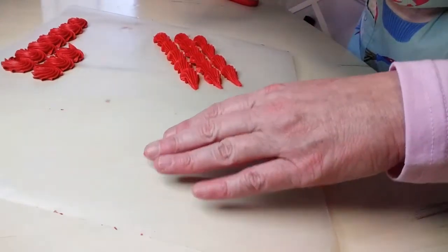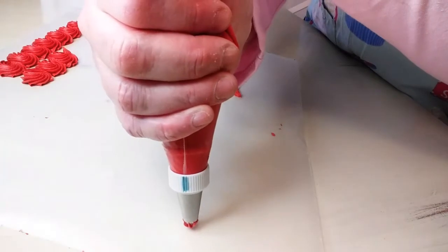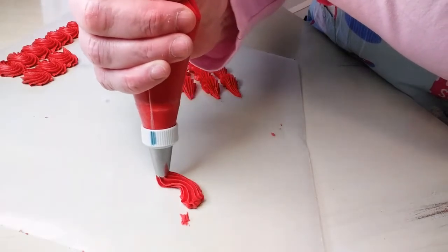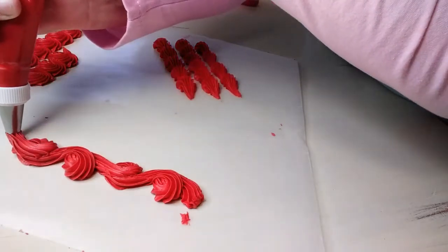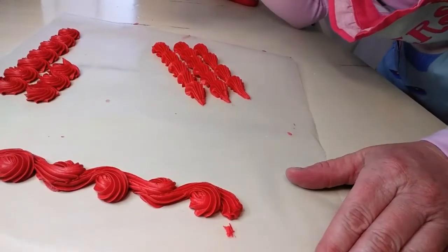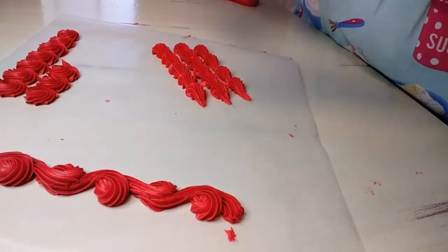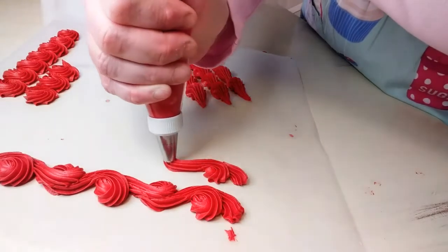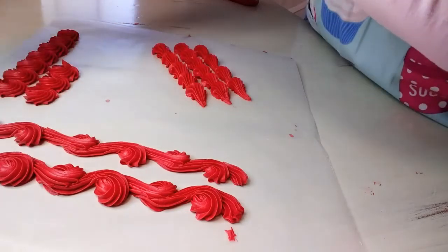We'll do another pretty simple and easy one. I don't really know what this one's called, but I'm going to show it to you anyway — it's just loops. You start here, go in a loop, go up, go in a loop, go up, go in a loop. That's a really pretty border and it's easy for beginners to learn. At the beginning of cake decorating, you don't always have the best hand strength, so pick things that are a little simpler to do until you can do everything a little better.